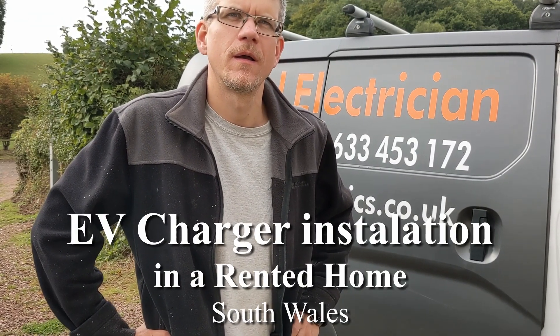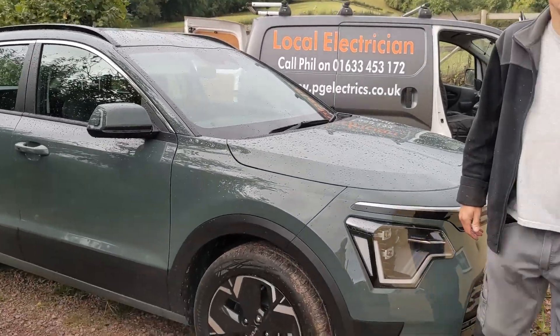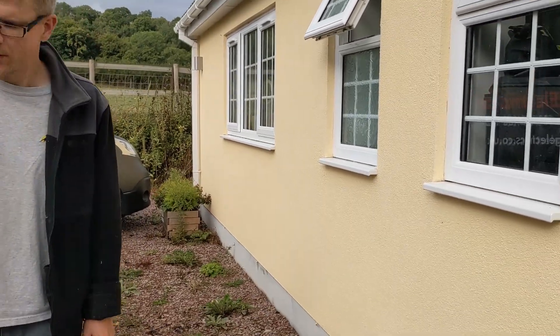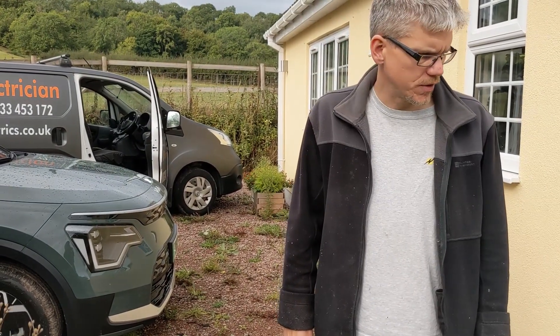Phil, you've been brought along to look at installing a charger for my new EV vehicle. I live in a rented property and I'm wondering how you can install it with a view to me taking it away when I leave. No problem at all. The vehicle is here, the main fuse box is through the window there, and we can run the power to the electric car.